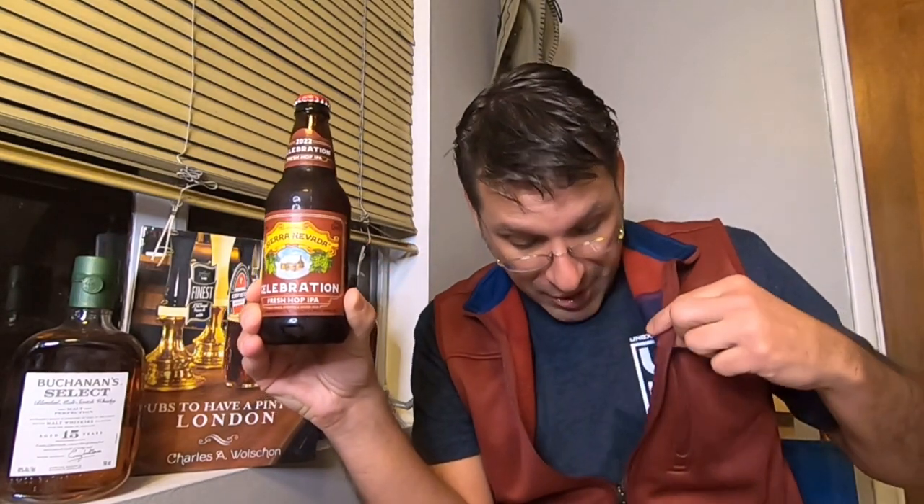I'm already celebrating because I'm wearing my red vest that matches the label perfectly — color coordination here. Although when I wear this vest, I do kind of feel like Marty McFly from Back to the Future. But back to the Celebration. This beer is released once a year, obviously right around the holidays, and they've been brewing this beer for about 40 years or so.